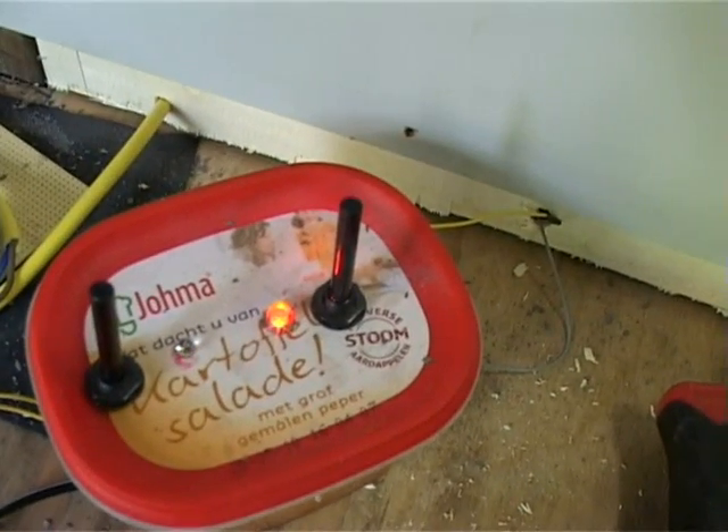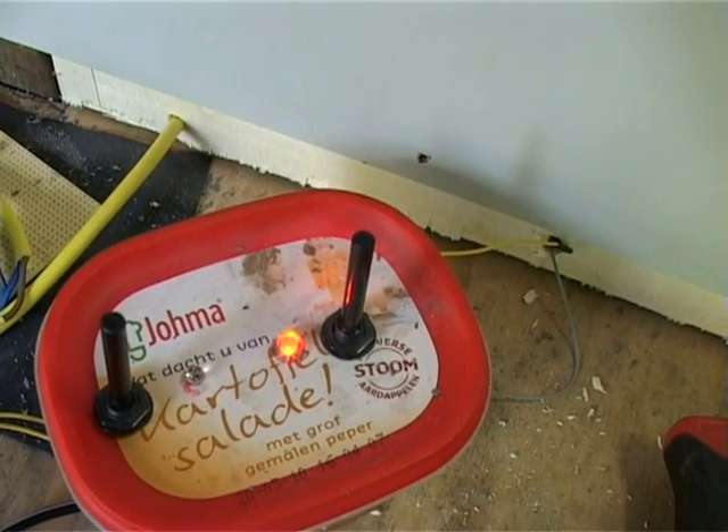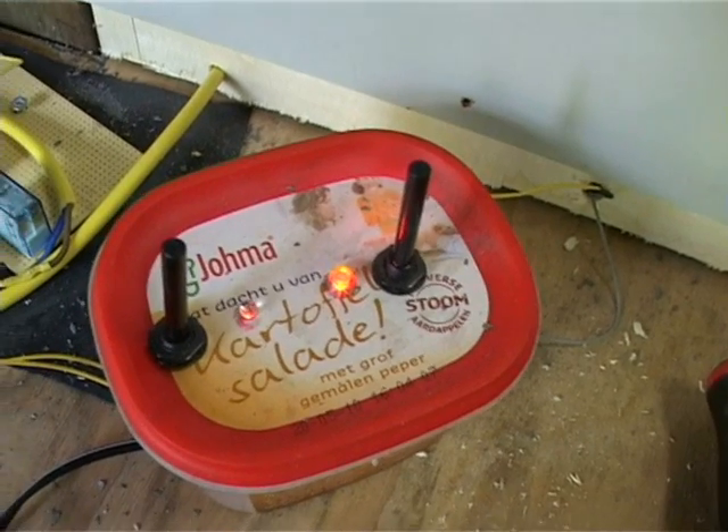It's basically one of these devices which you use to remove paint, which gets very hot — I just took it apart. There's the ventilating and the heating elements. But more on that later.